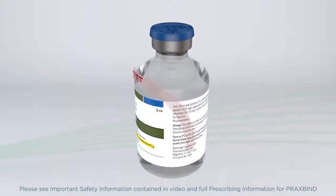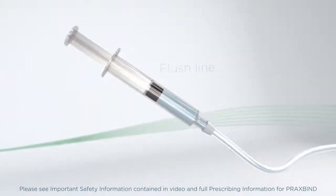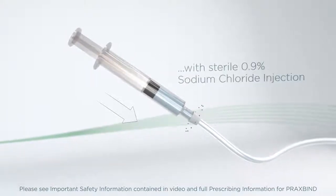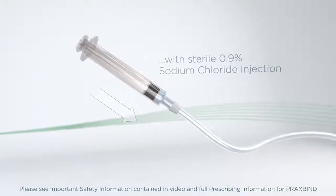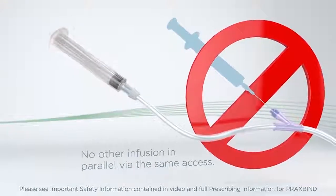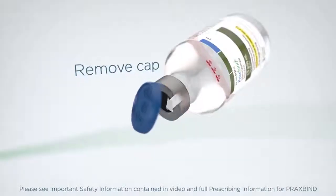Do not mix Praxbind with other medicinal products. A pre-existing intravenous line may be used for administration of Praxbind. The line must be flushed with sterile 0.9% sodium chloride injection USP solution prior to infusion.